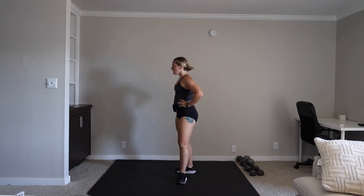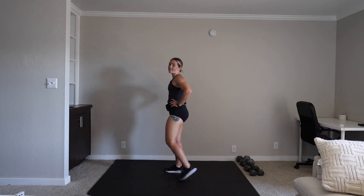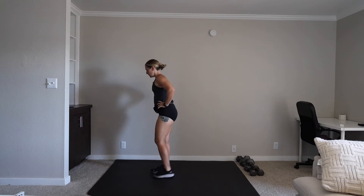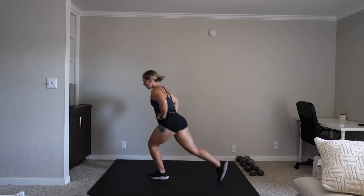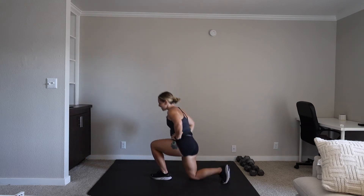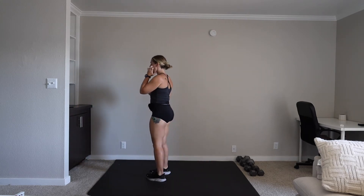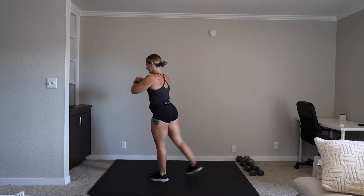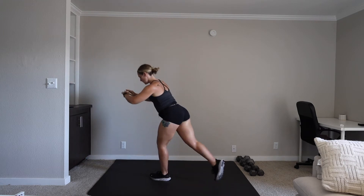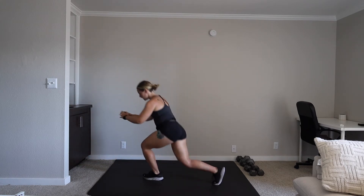We have a reverse curtsy lunge. You're lining up those knees, stepping back at an angle, and alternating. We're on in five. Three, two, one. Let's go. This is supposed to be challenging. You're supposed to feel like you might not be able to do this — and the goal is to push past that. That's how we grow. 20 seconds. 10. Three, two, one. Rest.